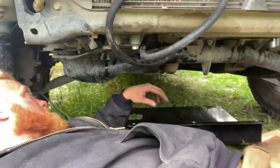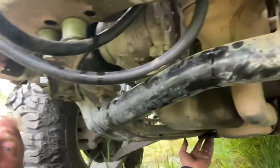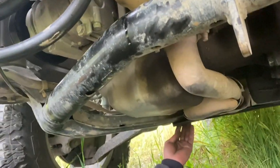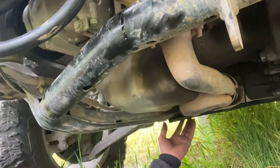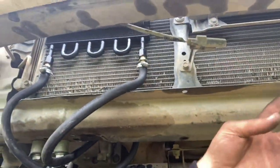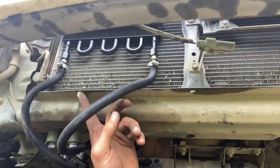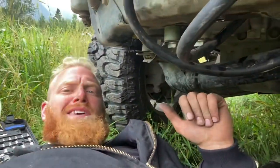Down here with the skid plate — with the race skid plate, you've got to remove the front two crossmember bolts on the sides here and on that side. And then you're going to actually be bolting it to the front right here on these three holes. So let's get that done.